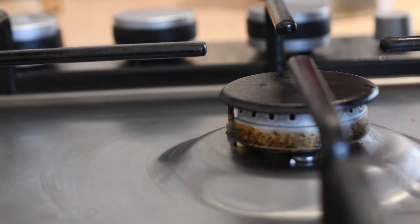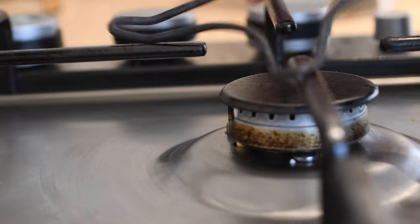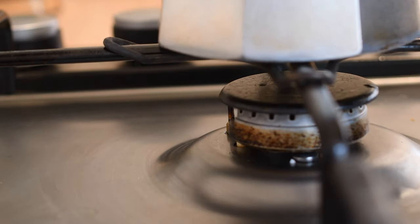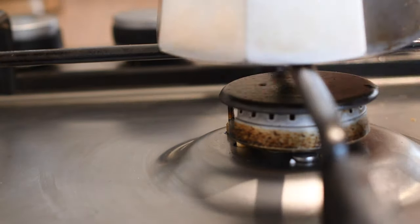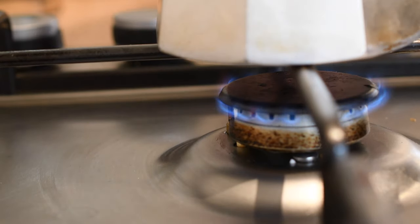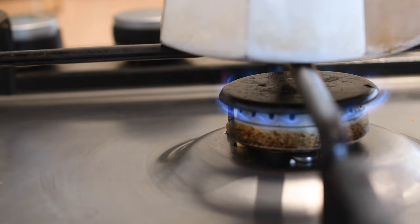Now if you do have one of these heat reducers, use one — it will basically save you a lot of trouble. Mine actually fits on there anyway but I sometimes use this. What we're aiming for is the lowest heat possible. So this is the smallest ring and I bring it right down, letting it slowly heat up the coffee in the center of the base and not heat the espresso chamber on top.